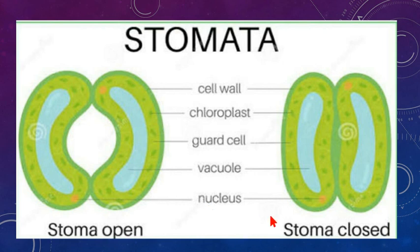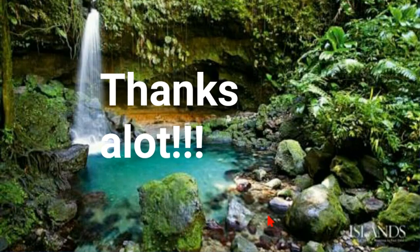That's all about stomata. I hope it was very useful for you all. Don't forget to like and comment on this video and subscribe to my YouTube channel. Thanks a lot.